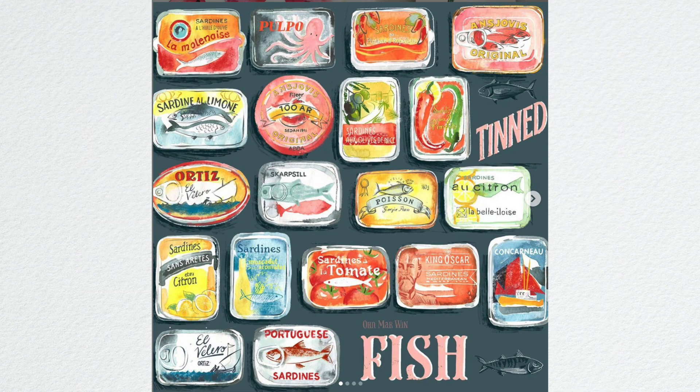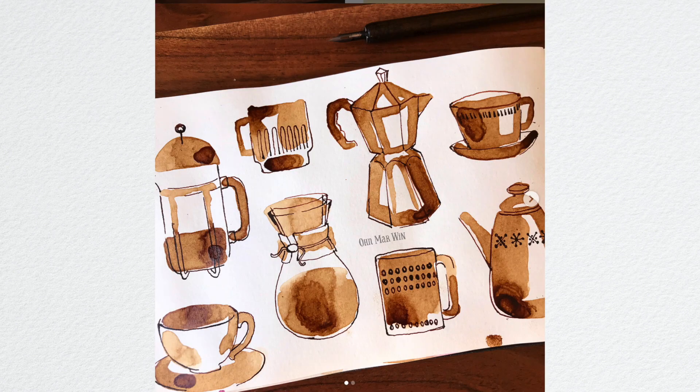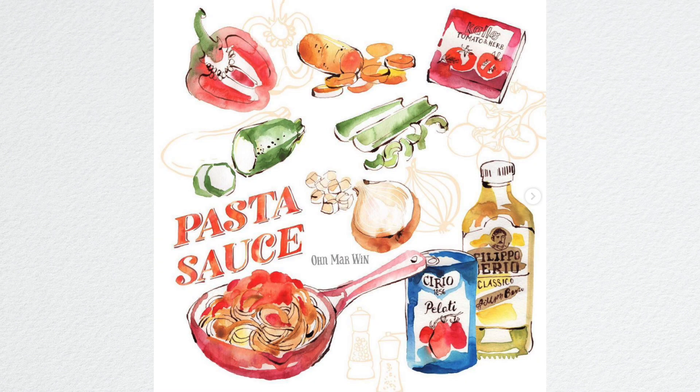Jars, tins, and even take a peek in your fridge. I'm sure you've got lots of interesting items in your drawer such as wooden spoons and also any cooking utensils.